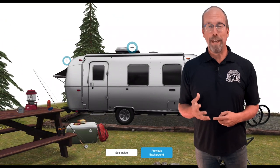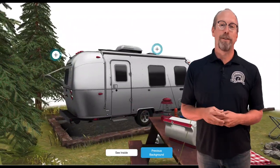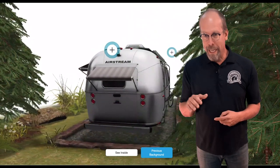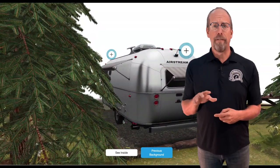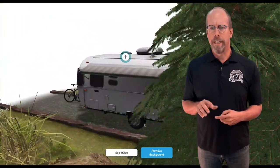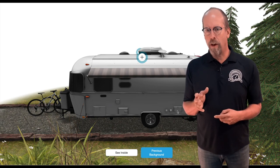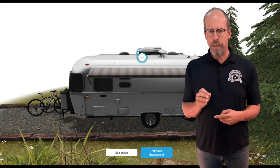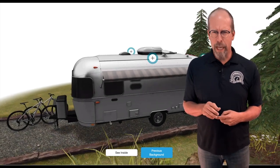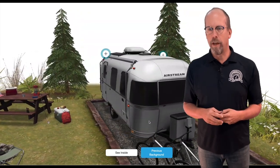Now let's look at the 3D version of the inspection process for an Airstream trailer. On the outside, you wrap around and take a look at everything to get a good idea of the size of the job. There are drain valves, compartments, hookups, a generator, and a hot water tank. In the front, you can see the panoramic front windows.